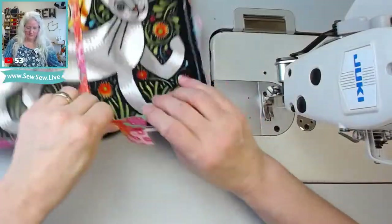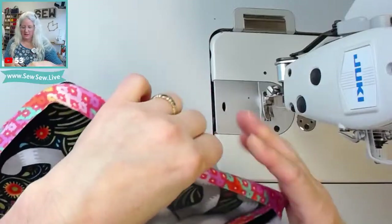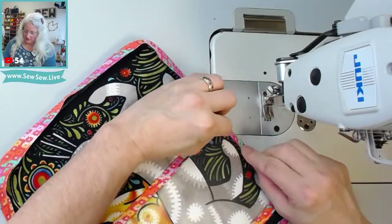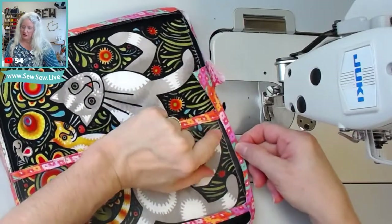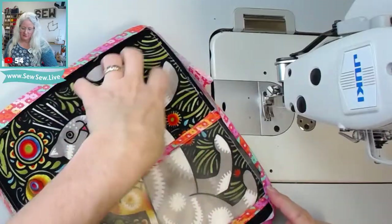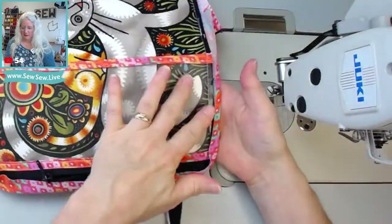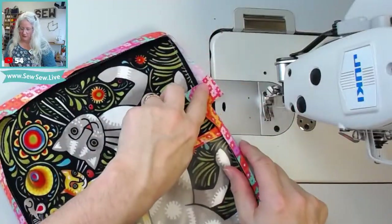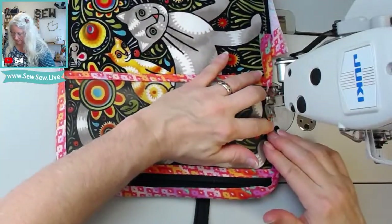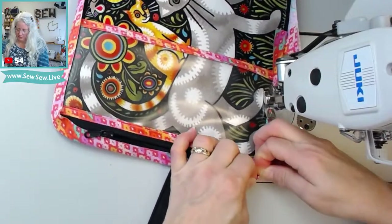Now we have our case. I pull this, and we're going to start here, keeping the zipper tape out of the way. We just need to turn this under and cover our original stitch line — that's all we have to do. This is the front of your case when it's closed. So I'm going to start back here — actually this little start-stop should have been over here. I couldn't remember where it went. And then I'm going to pull this.